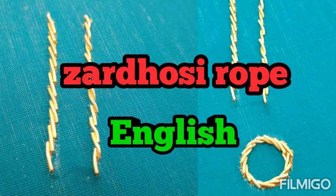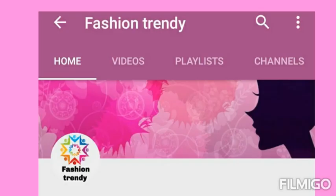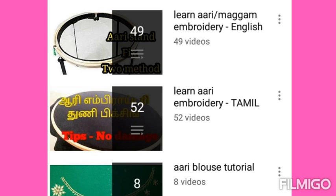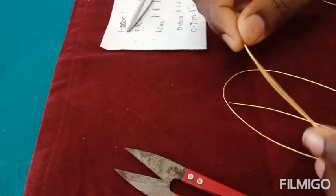Hi everyone, in this video we are going to see how to stitch re rope or zardhosi rope. Please subscribe to our channel for learning embroidery and for seeing the advanced stitches. Please click the name 'Fashion Trendy' below this video and check the playlist for all the basic and advanced stitches. Thank you for subscribing to this channel.